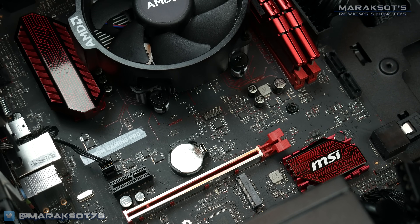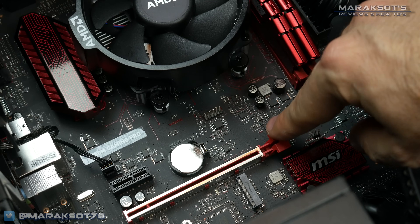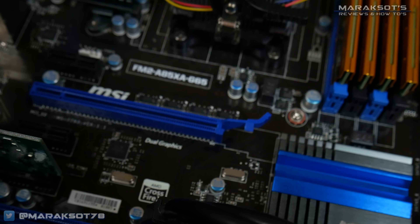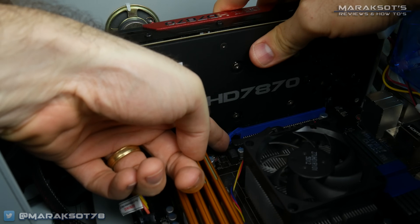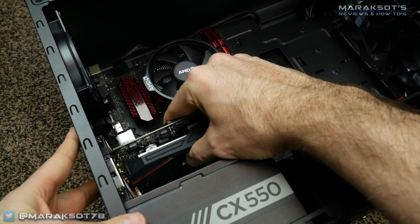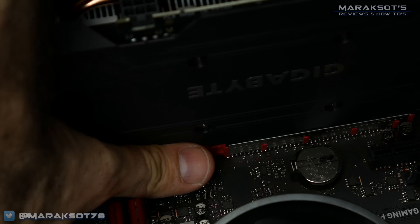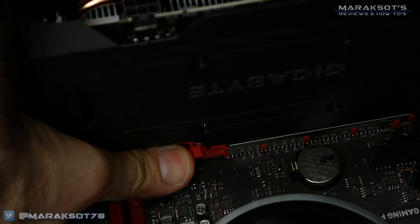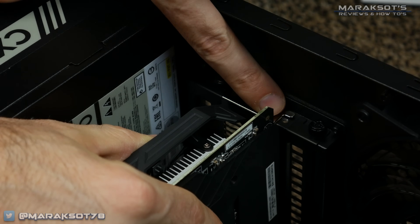In my time building computers, I've encountered two different types of latches. The ones I've seen most commonly are hinged like this — you just press them down like so to release them. The other type is more of a tab like this; to release it, you have to push the tab to the side and then pull your card out. Your graphics card should pull out fairly easily, so if you're having a hard time getting it out, first make sure the latch is fully released and then look to see if your card is hanging up on one of the expansion slot covers or something on the back.